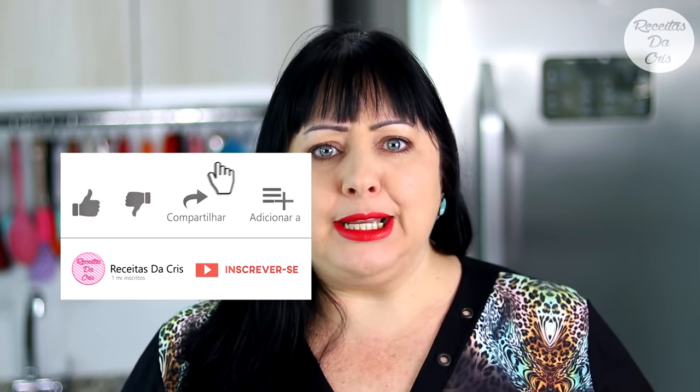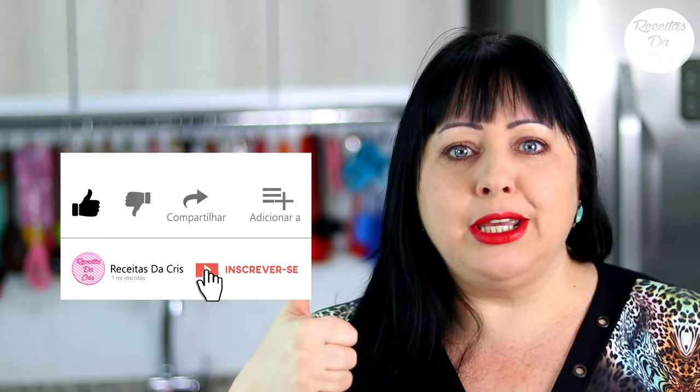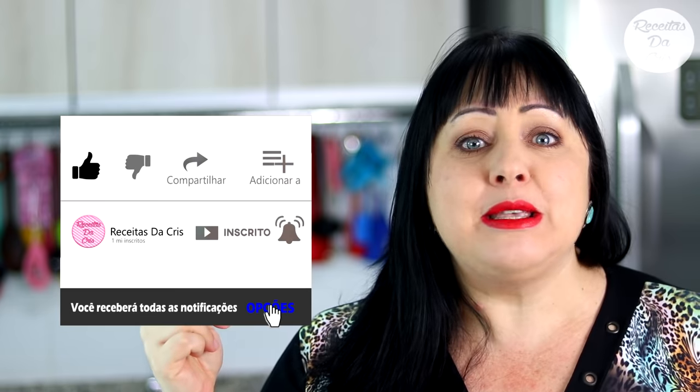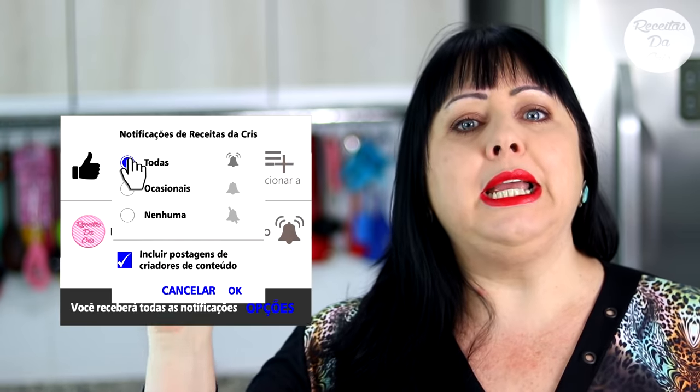Mas antes, se você ainda não é inscrito aqui no meu canal, já dá um joinha aqui pra ajudar. Vai ali, se inscreve no canal, clica em cima do sininho pra receber todas as notificações, clica em opções, todas. Aí sim, não vão perder nada. Vamos lá conferir os ingredientes da nossa receitinha.